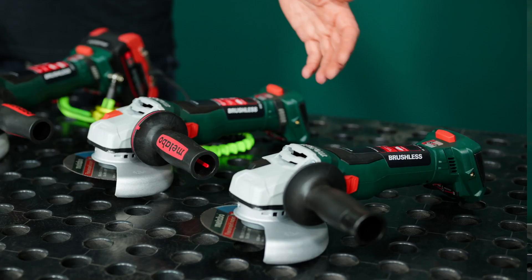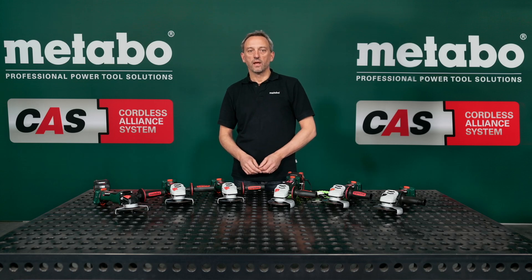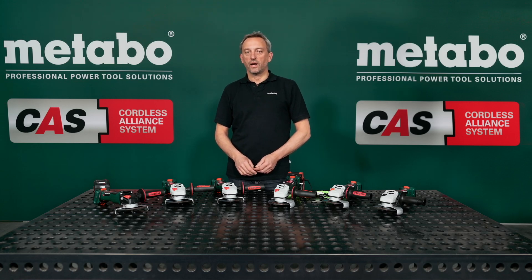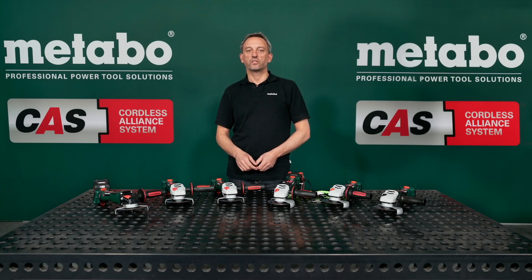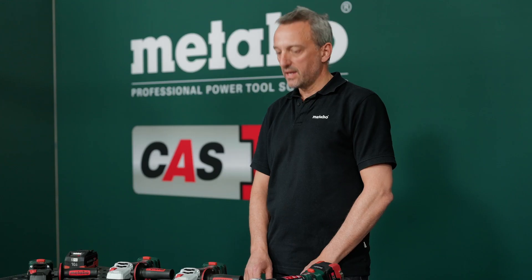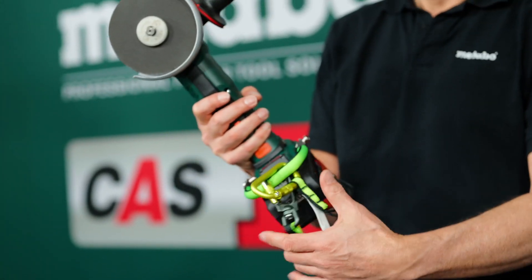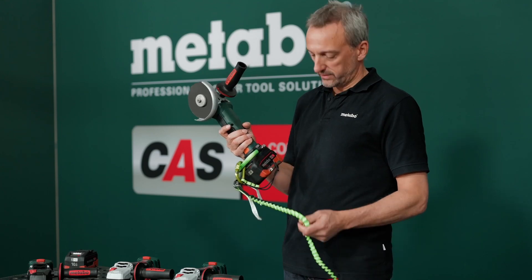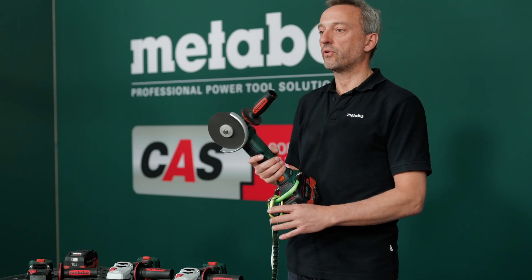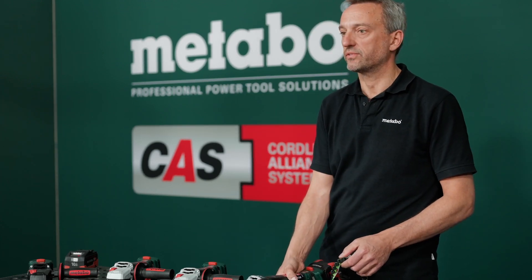From the entry-level model to the Enox grinder, we are offering everything. What all of them have in common are extremely high performance and a large number of safety features, as in the predecessor. And we have integrated our DS — our DropSecure system — as you can see here. By attaching the DropSecure accessories, the machine can be prevented from falling down, guaranteeing the highest level of user safety.